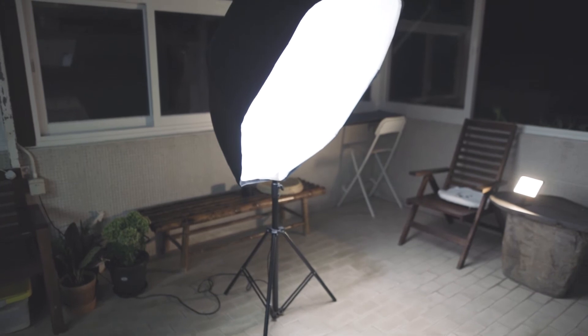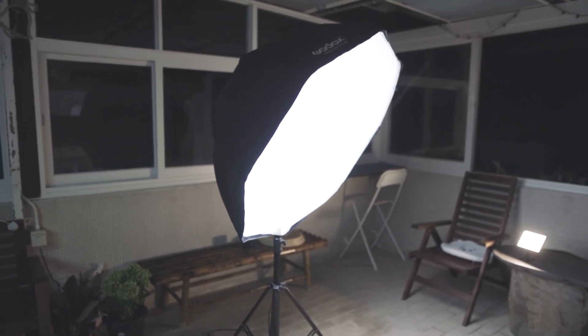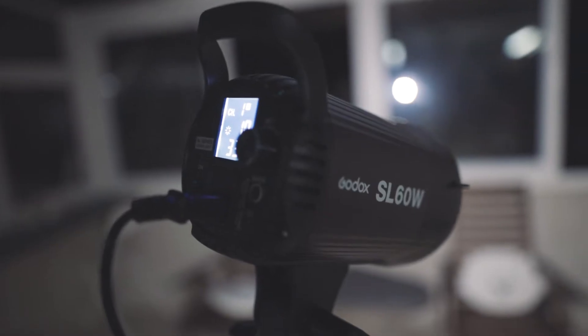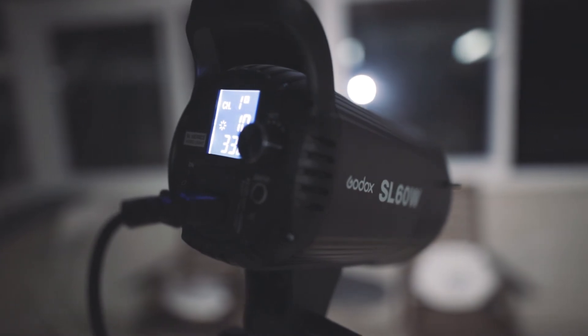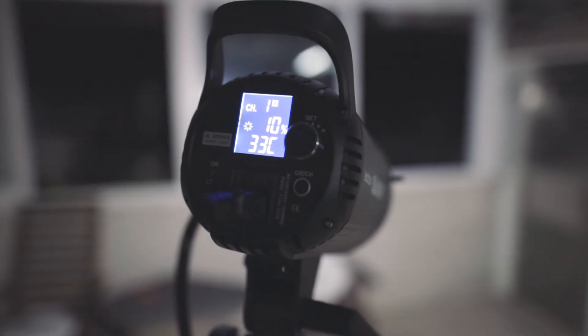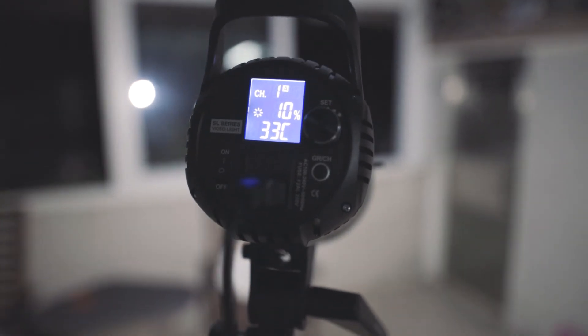Most importantly, it has a Bowens mount, so you can put many modifiers on it, including soft boxes, which help you create a very soft key light. It has a knob at the back so you can control all the options including the brightness by rotating the knob. Unfortunately, this light doesn't support battery power, so you have to rely on wall power.